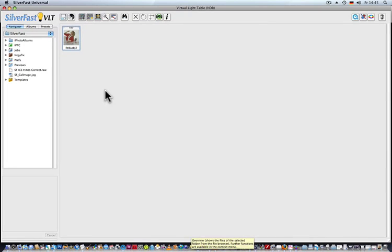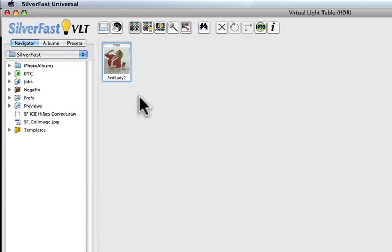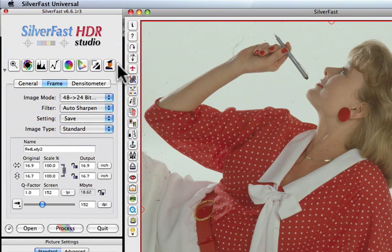Now in Silverfast HDR Studio. Step 2 is loading the 64-bit HDRI file from the virtual light table by double-clicking onto the thumbnail. Activating Silverfast ISRD is one click only. We could now start the scan and Silverfast would remove dust and scratches and save the file.